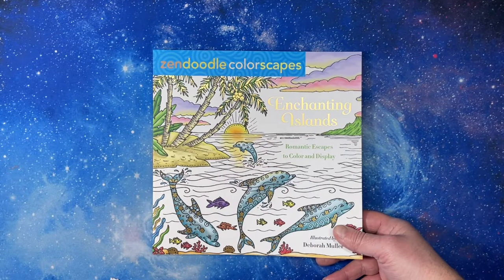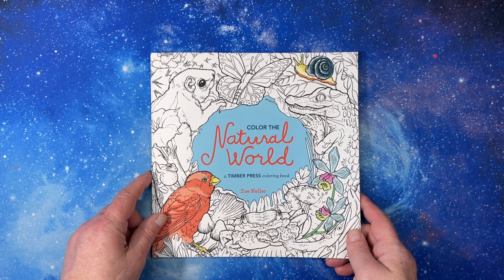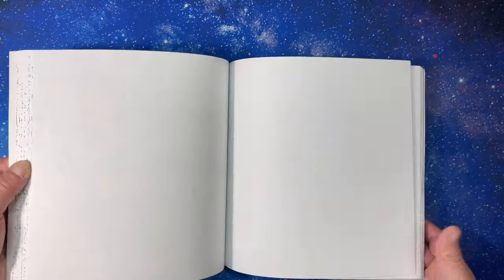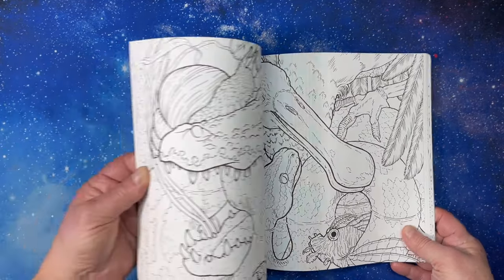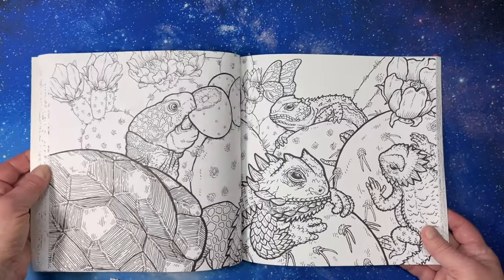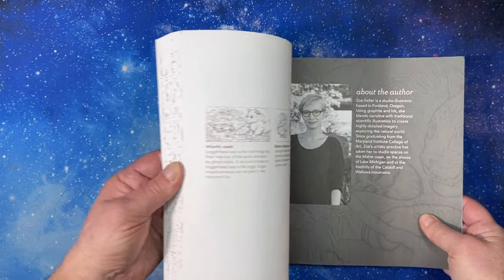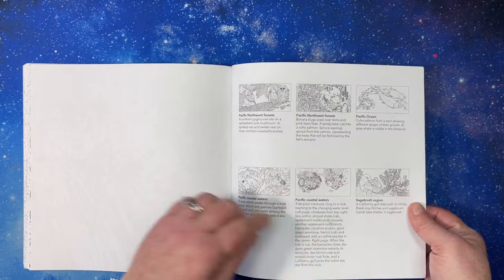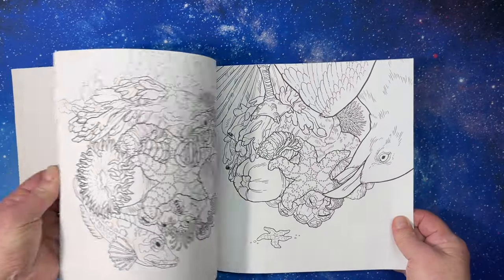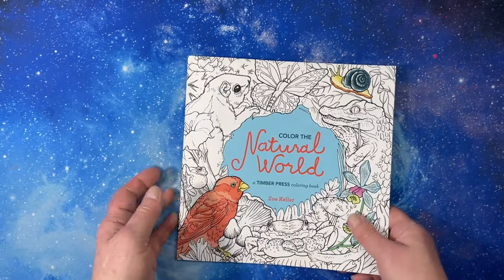I got The Natural World by Zoe Keller. It's a single-sided book with double-page spreads — beautiful scenes with all kinds of animals. She has a very neat, unique art style, and in the back she tells you what all the animals are in each scene and where they live. I like the fact that it's double-page spreads and single-sided. It's really cool — I have a flip-through on my channel.